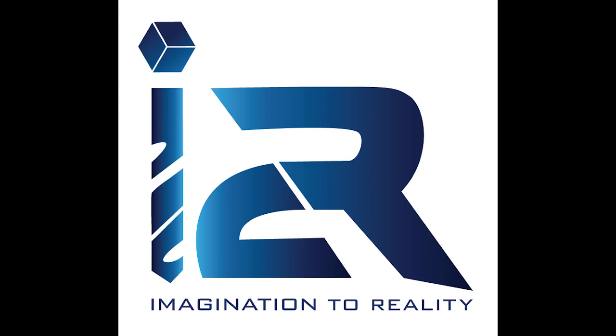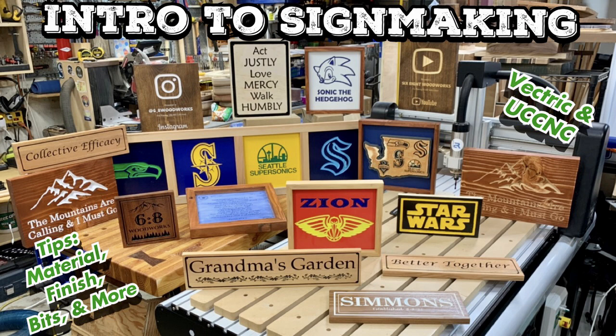This video is sponsored by I2R, Imagination to Reality. If you're new to sign making, be sure to check out my intro to sign making video — great tips, all kinds of goodies. We'll talk more about the machine later in the video.